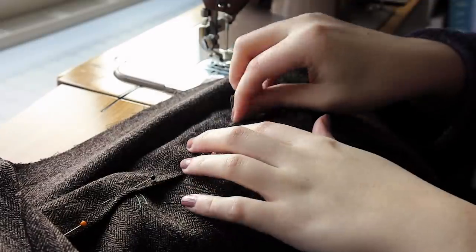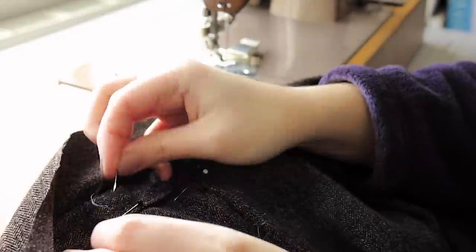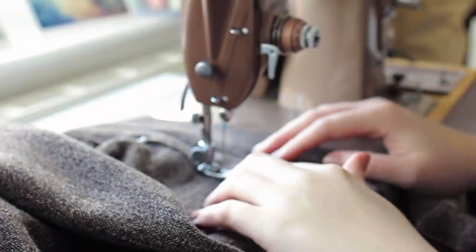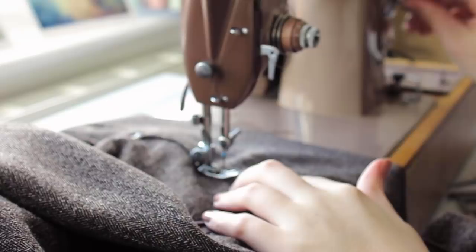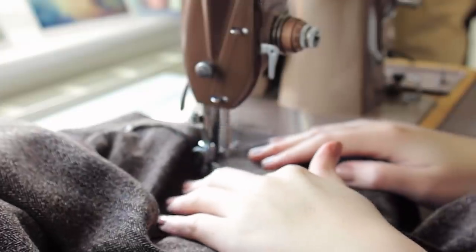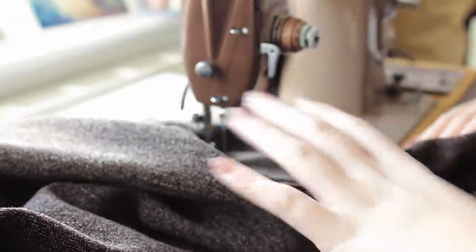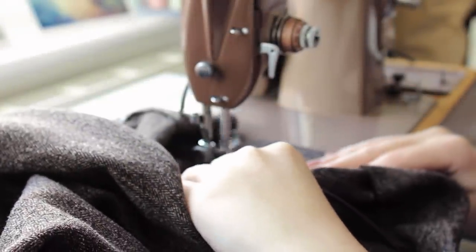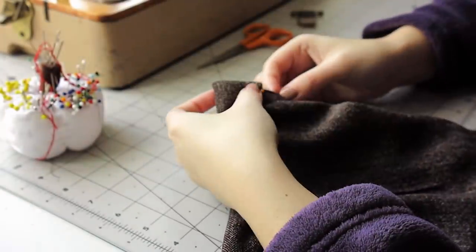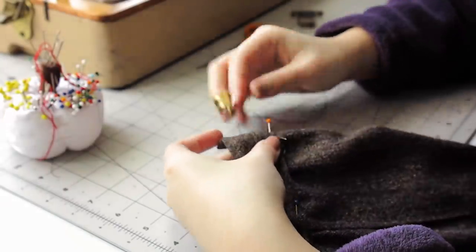I then basted the belt to the top of the skirt on the right side and stitched it by machine. This is then turned over to the wrong side and the seam allowance tucked under and pinned into place. I then hand stitched this in place with a whip stitch.